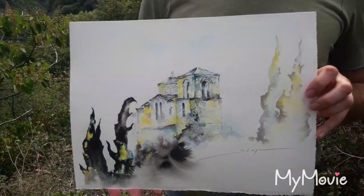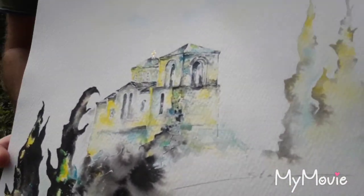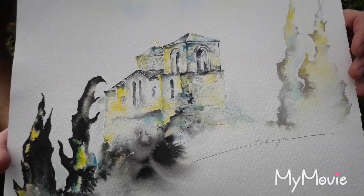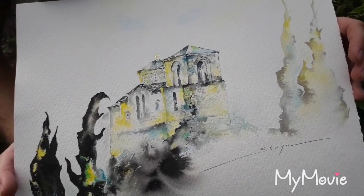And now I can show you the ready work. I have put some gold leaf on the cross because I think in this way it looks better. A big thanks to my 11-year-old son Daniel who has helped me to make this movie. Next time I hope I can surprise you with a different subject matter. Thanks for watching everyone.